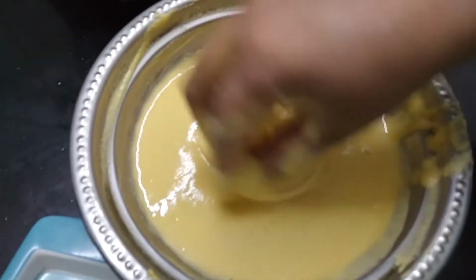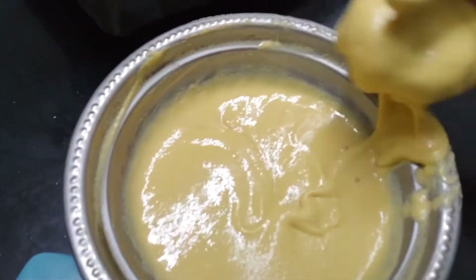I will dip it and put the coating on it.